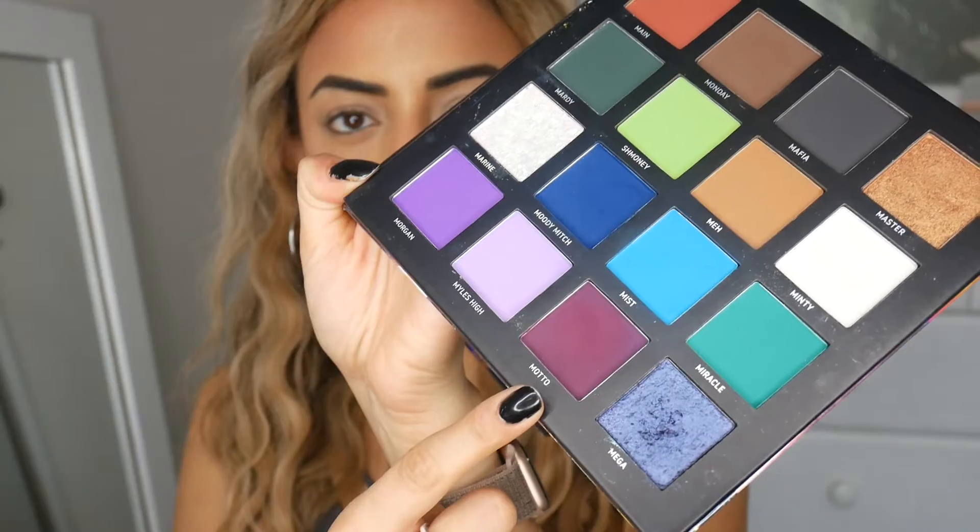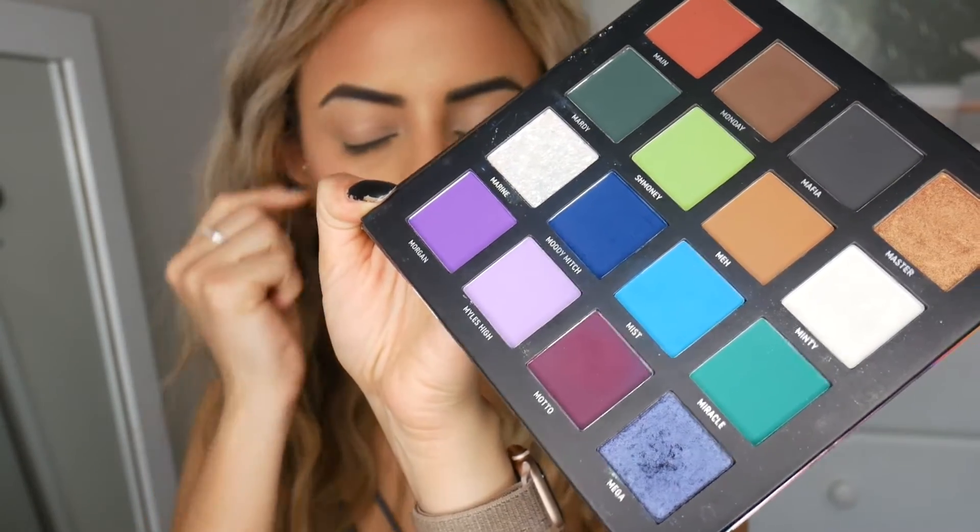To get started I'm basically just going to use a bit of the colours on this side first. I'm going to start off with the shade Motto and put this throughout the crease of my eyes — I'm literally just freestyling this. So I'm just going to lightly apply this throughout the crease of my eye and buff it through. Then I'm just going to do my other eye off camera.